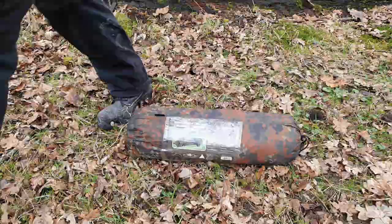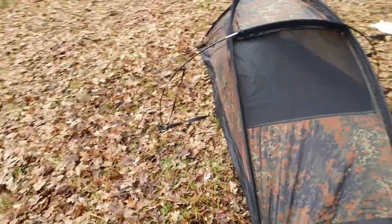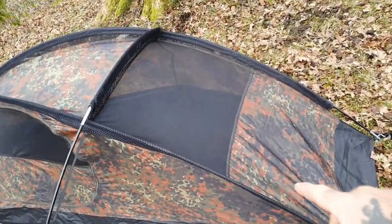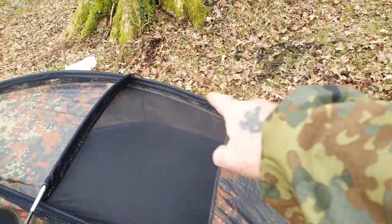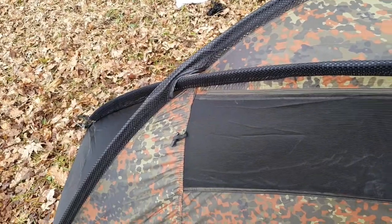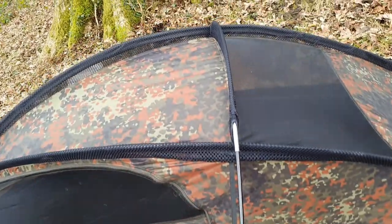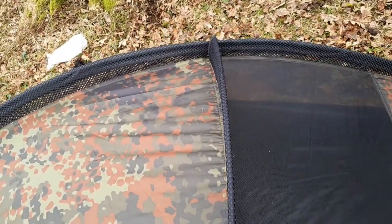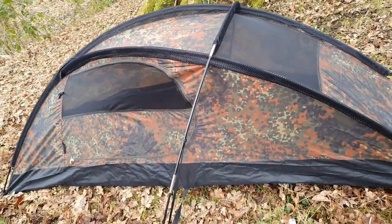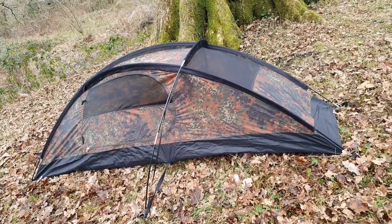Just getting it up. So there's the main structure up guys - it didn't take long, a couple of minutes. So you've got three poles: one, two with that crisscross at that point there, then you've got one that goes over the top there. And I've used six pegs.